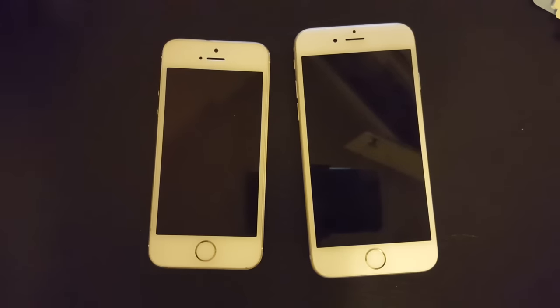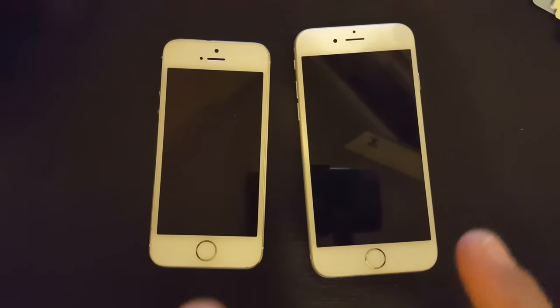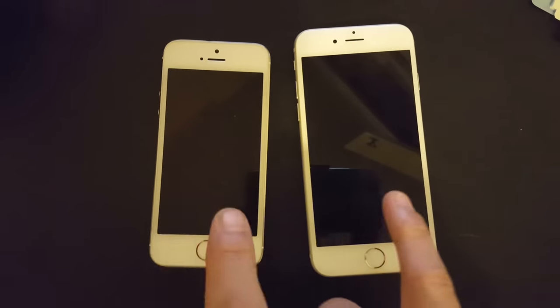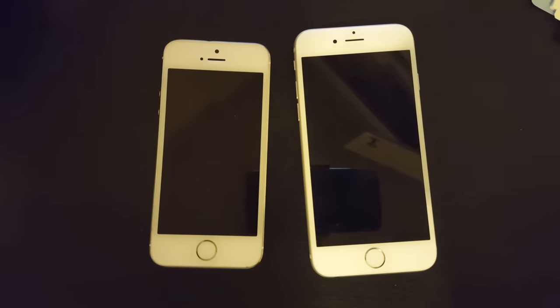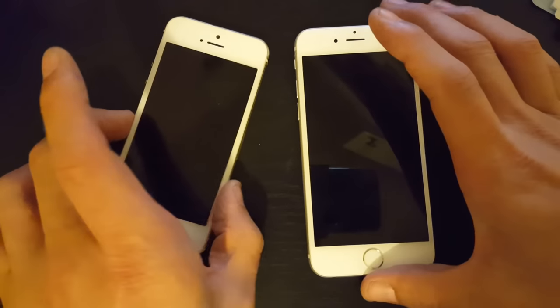If your iPhone 3, 4, 5, 6, 6 Plus — whatever iPhone you have — has a blank display where nothing comes on your screen but you can feel your phone vibrate or hear somebody call you, I'm gonna show you what you can do.